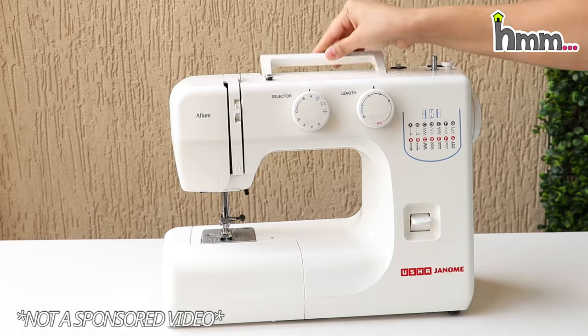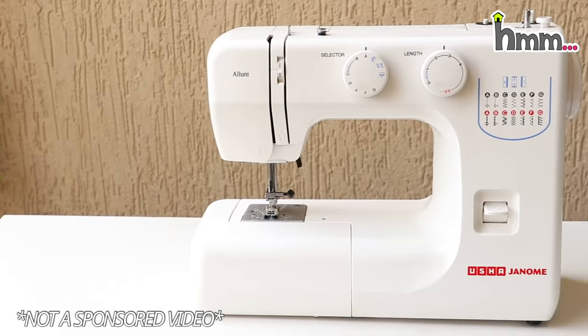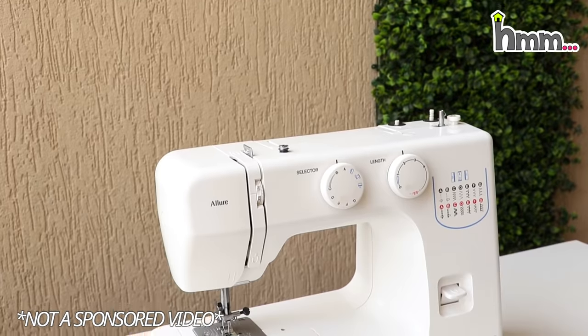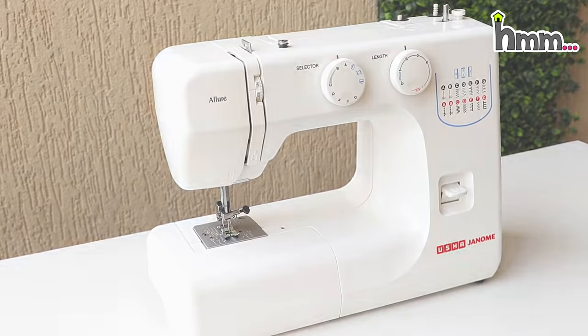This is our sewing machine which is Usha Brand, Basic Variants. This has been in use since 2013 or 2014. This is not sponsored by Usha Brand — we have used this machine and if something is good, it is good.